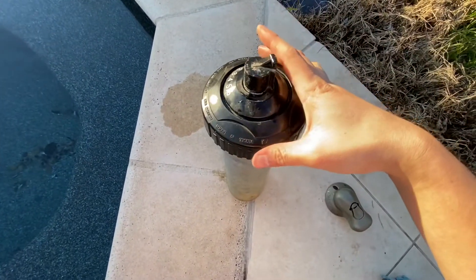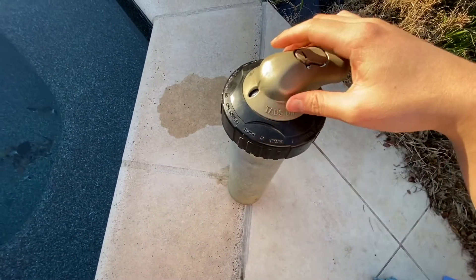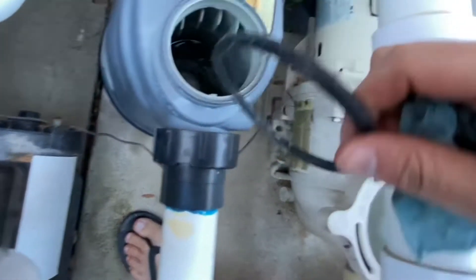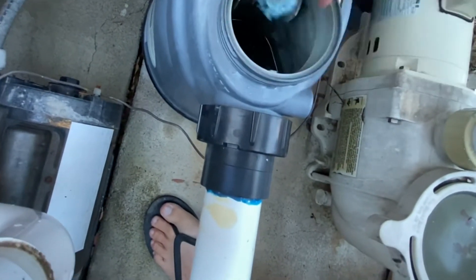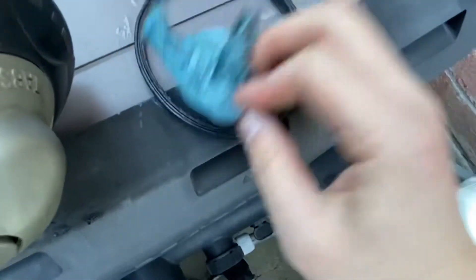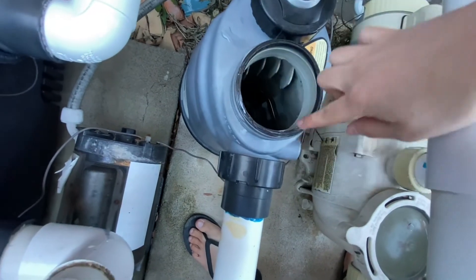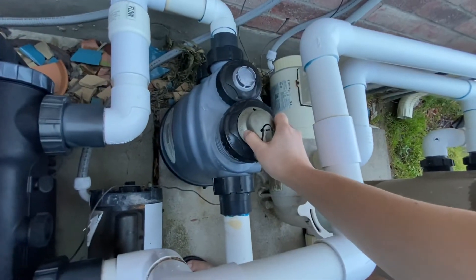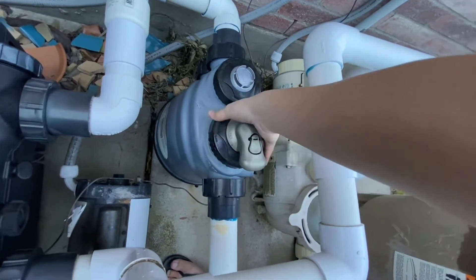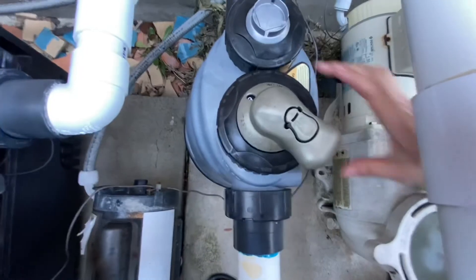Now we'll reassemble it — put this black lid on, then put this bronze cap on top. Now we'll take out the o-ring, put that aside for now, wipe the top of the chlorinator, and wipe down the o-ring until it's dry. Then lube it up with magic lube and put the o-ring back in its place. We'll place this whole chlorinator assembly with the new chlorine tablets in there, turn it counterclockwise first, let it drop, and then turn it clockwise to tighten it all back up.